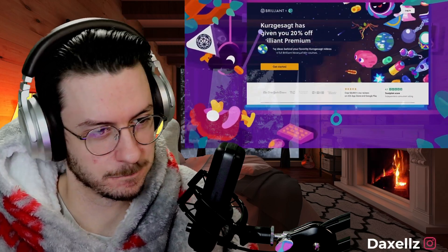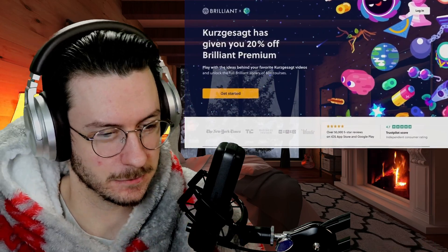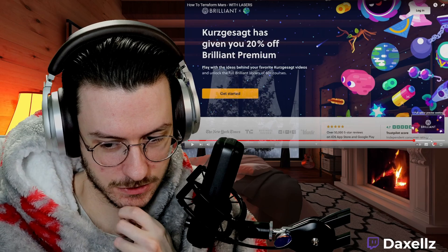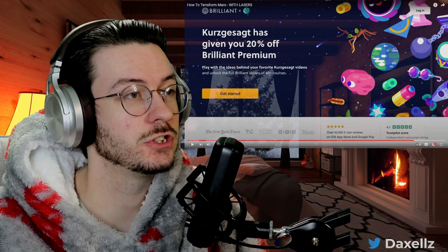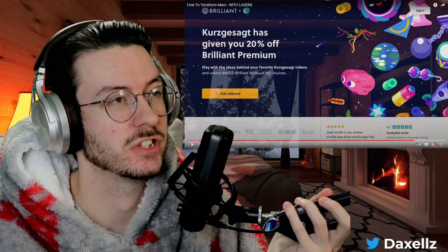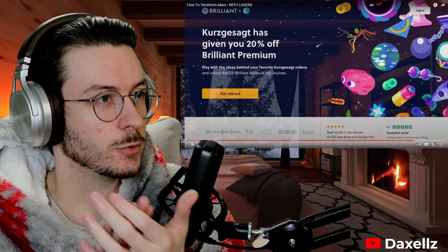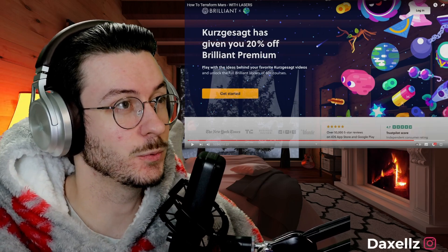Made in collaboration with our friends at Brilliant.org — make sure you check it out. These ads are getting longer and longer at the end, so I'm going to skip ahead, but make sure you do check out the ad and check out Brilliant. They've been a long-time sponsor of Kurzgesagt and they are pretty good.